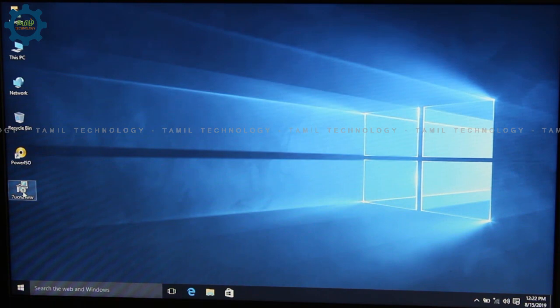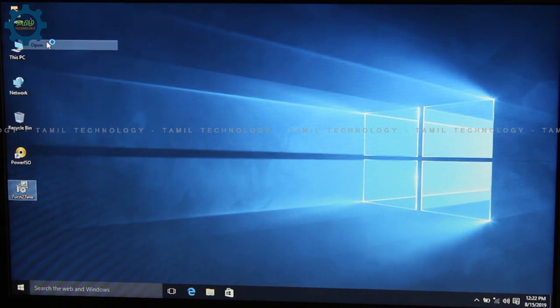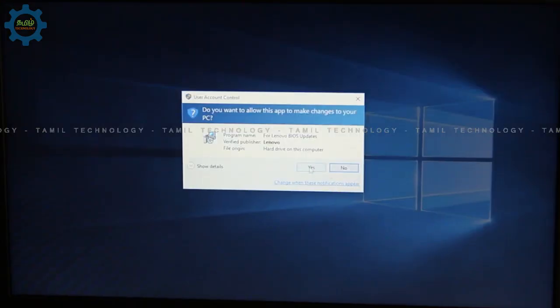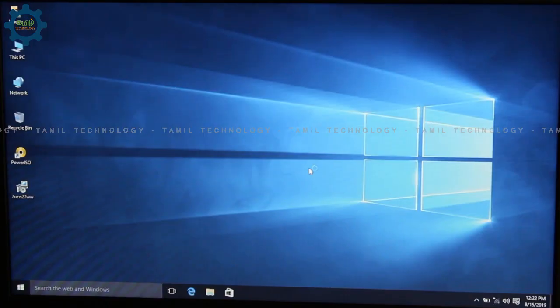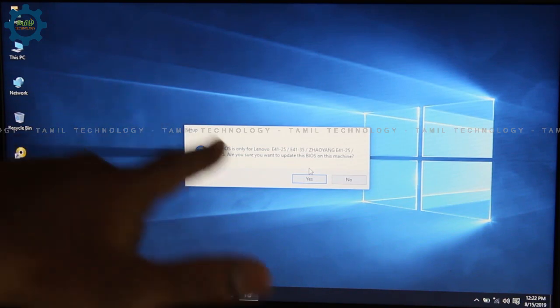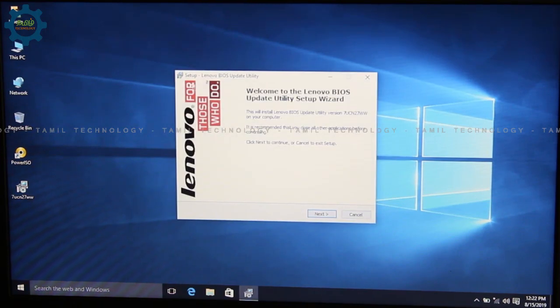You can download it to your laptop and run it. If you click on the E41-25, you can confirm it. I will update this E41-25 and we will update this BIOS utility.